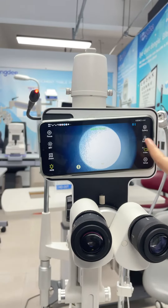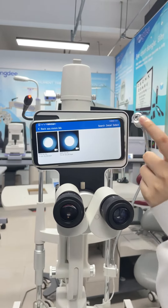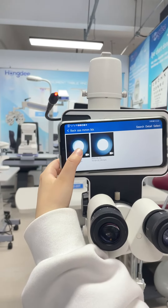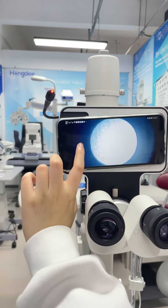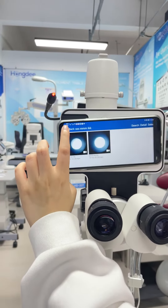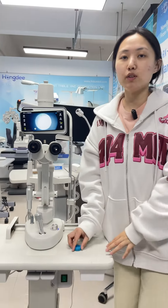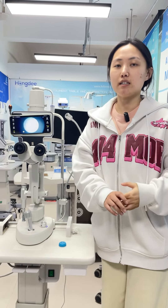Now we can press this gallery. There are the video and the photos. It's very simple and convenient. If you are interested in our slit lamp imaging model photo, just leave your contact information. Thank you.